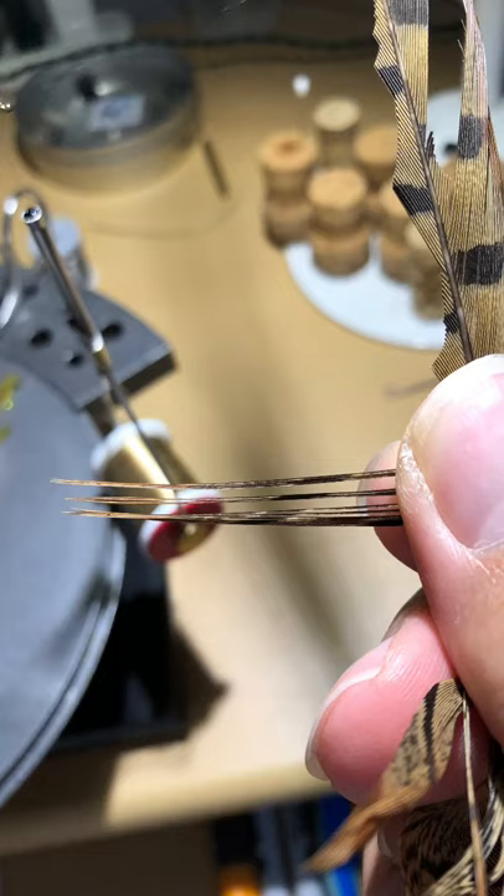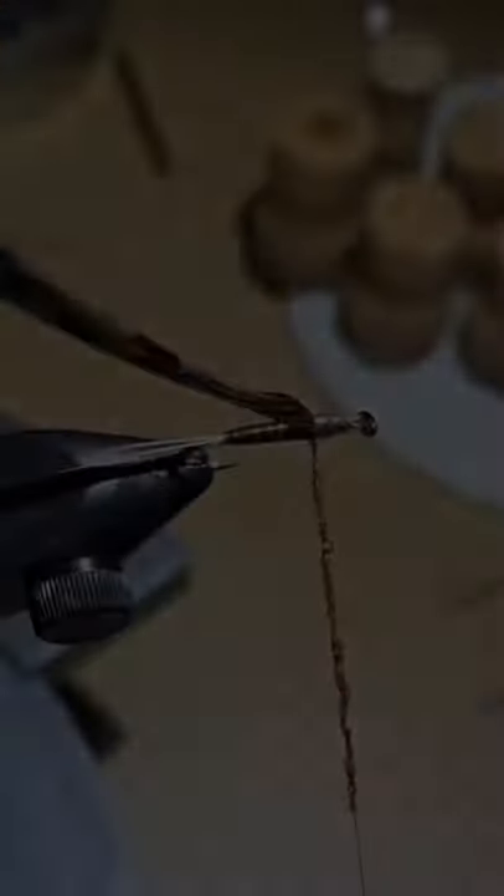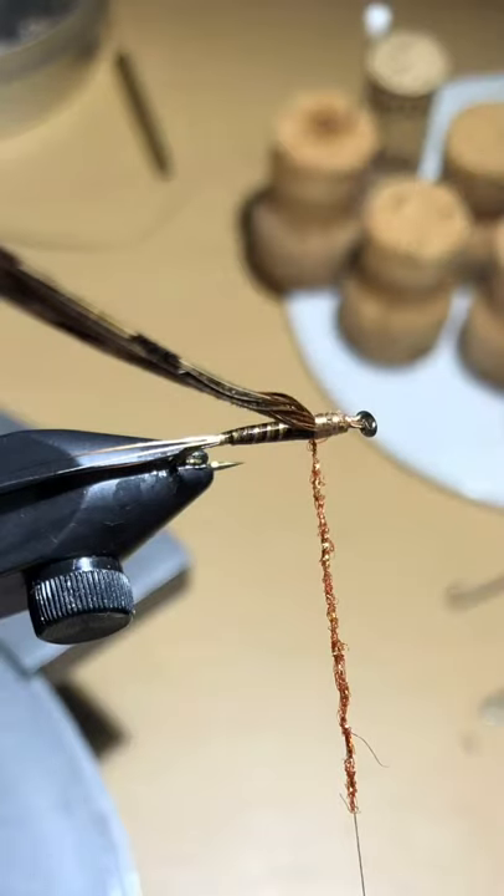Now take your pheasant tail and pull out about eight to twelve fibers at about a 90-degree angle from the stem, then cut them off. Bring your thread back, put a few wraps over the wire portion, and tie in your pheasant tail with the tips facing towards the eye of the hook. Trim off the pheasant tail tips and apply some UV Ice Dub in Pheasant Tail — just enough to cover your thread — and start building up your thorax section.